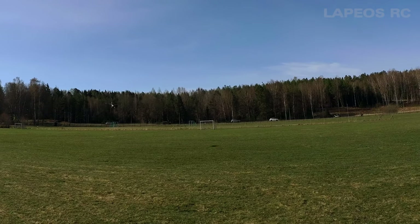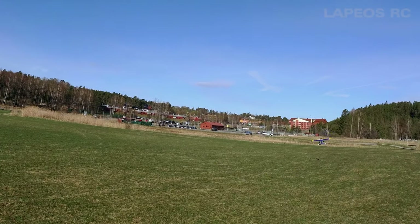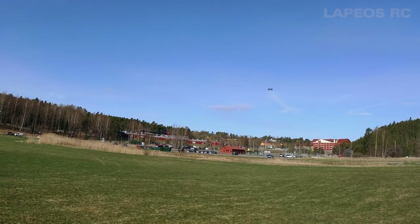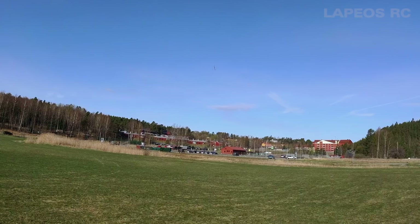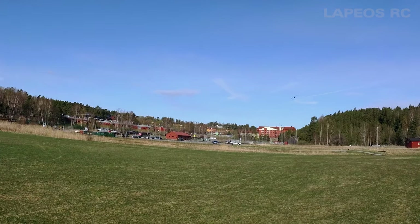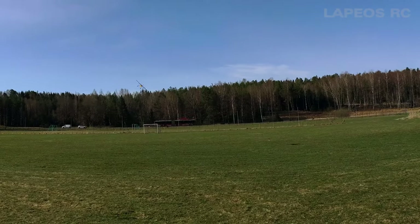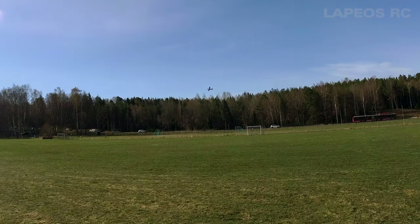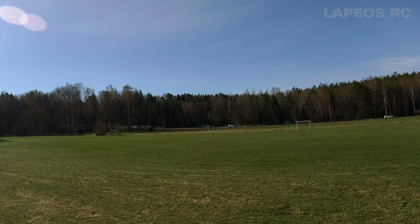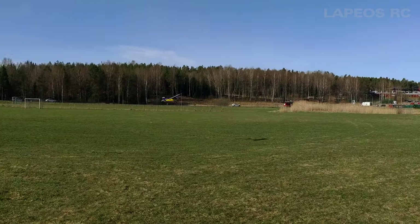Let's just do a touch and go. I really like the colors on the Bighorn — it's a beautiful looking RC airplane, and also really easy to fly.